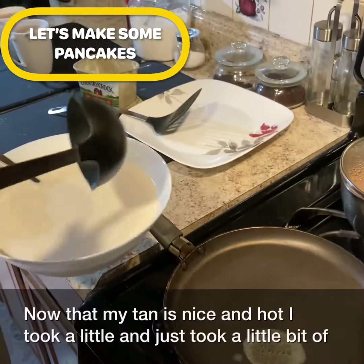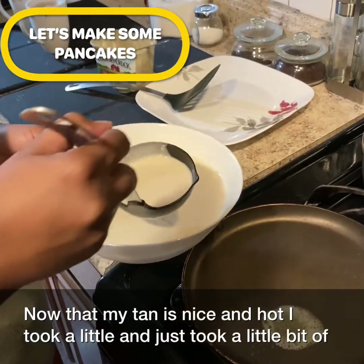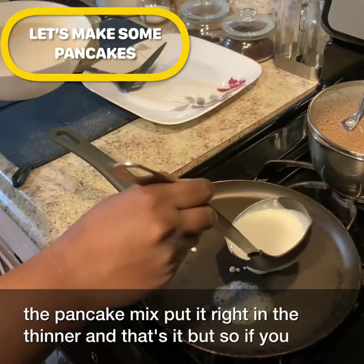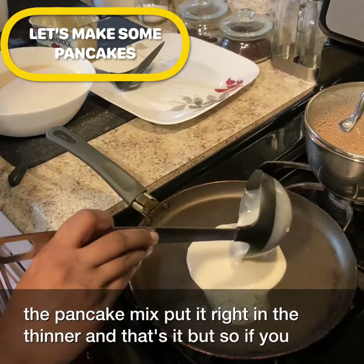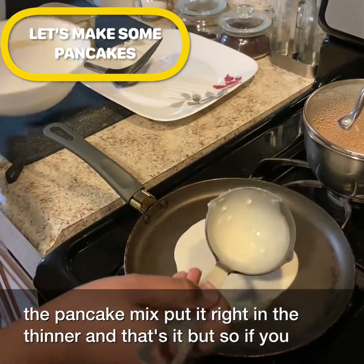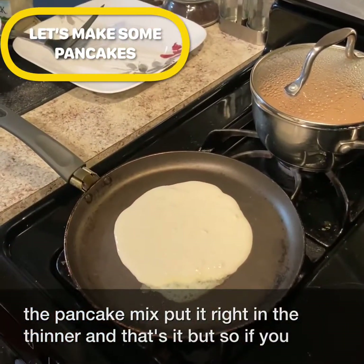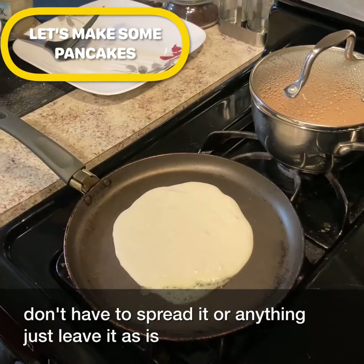Now that my pan is nice and hot, I took a ladle and just poured a little bit of the pancake batter right in. That's it — it's going to cook by itself. You don't have to spread it or anything, just leave it as is.